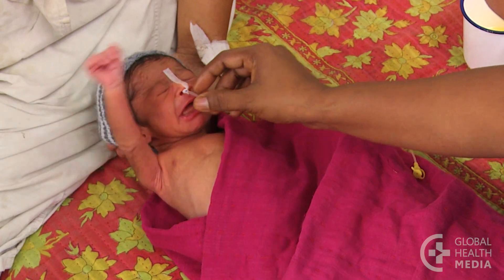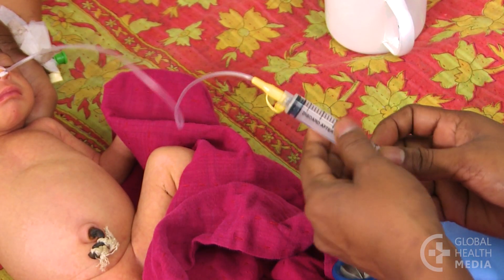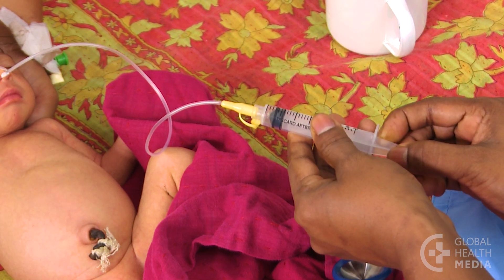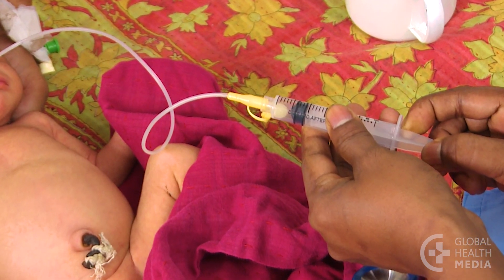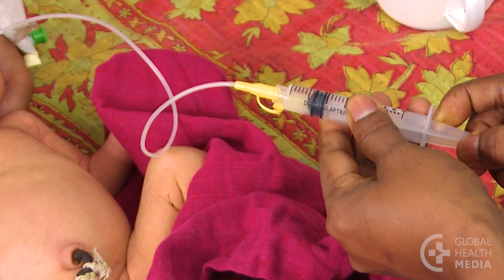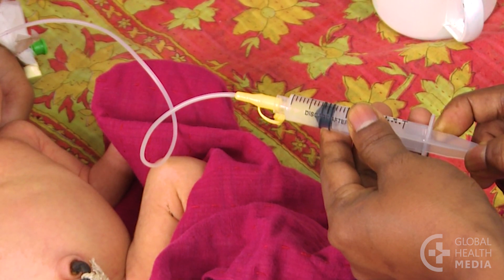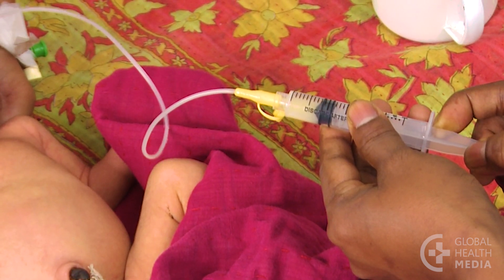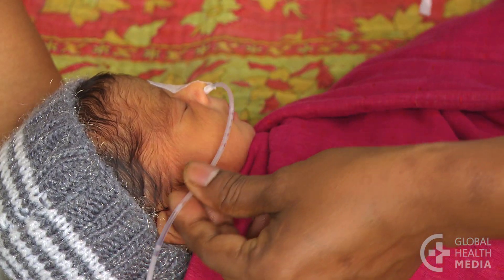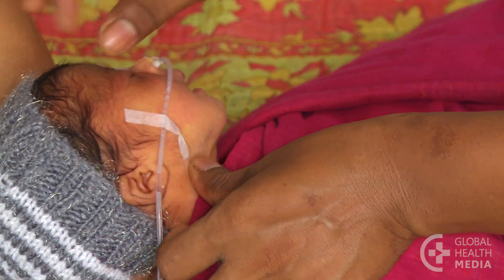Now check for correct placement: connect the syringe to the tube, pull back on the syringe, and look for small amounts of digested milk or gastric fluid in the tube. If there is no fluid in the tube, remove it and repeat the procedure. Tape the tube securely once you've confirmed it is in the right place.